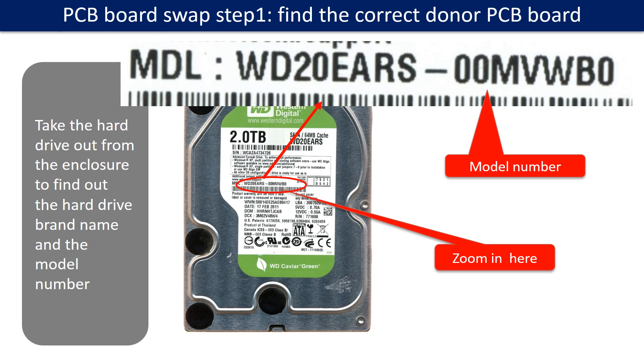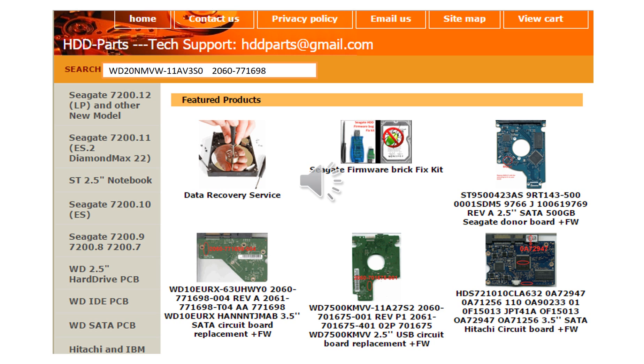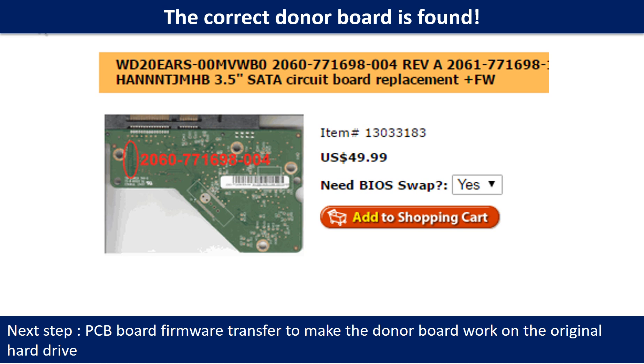PCB Board Swap Step 1: Find out the correct donor PCB board. Locate the hard drive model number on the front of the hard drive label, and locate the hard drive PCB board number. Different brand names have different PCB boards with different numbers. You may go to HDD-Parts.com to check other brand name PCB board numbers. We use the hard drive model number, PCB board number, PCB board stick number, and CPU number as references to search for the donor PCB board. Once we find the correct donor PCB board, the next step is to do the PCB board firmware transfer to make the donor board work on the original hard drive.